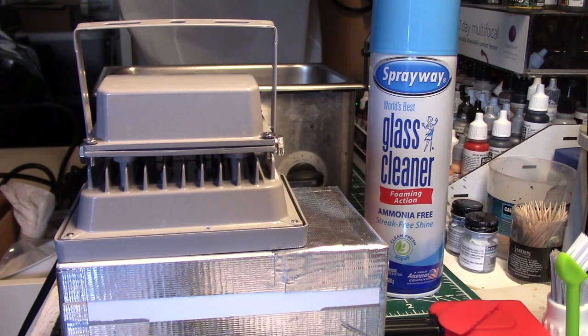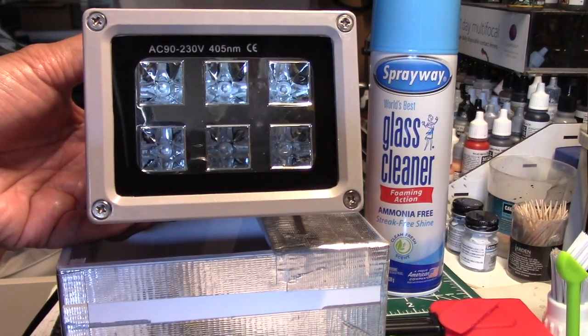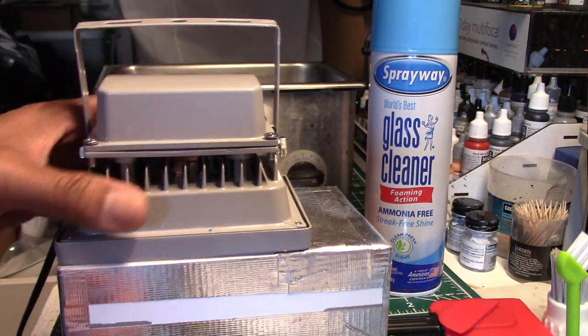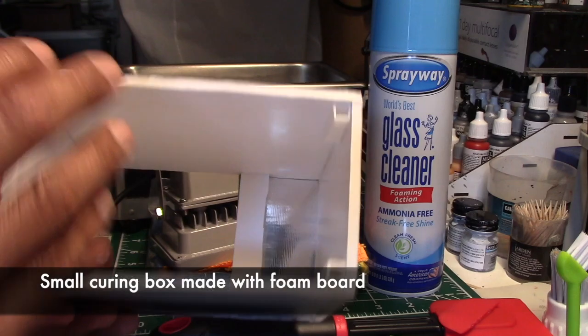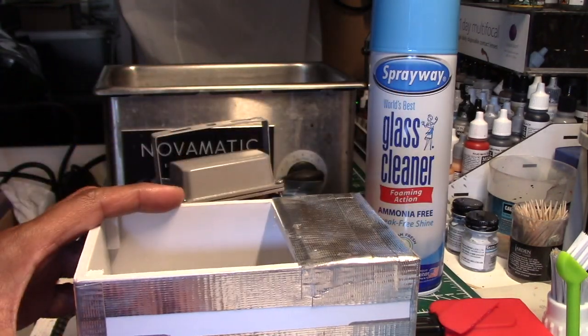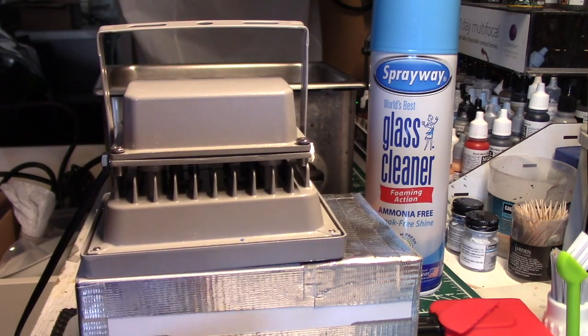The UV lamp I got on Amazon for about $29 does not come with any container for your piece, so I made one out of white foam board and reflective duct tape. It's large enough to fit over anything I've printed so far. I just put it over the piece and place the lamp on it, shielding everything from the UV light.